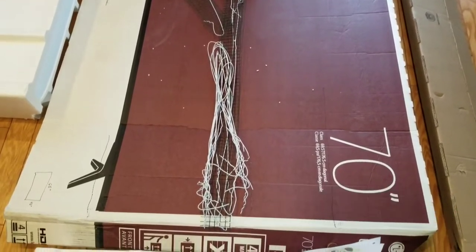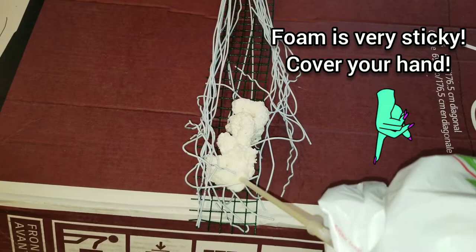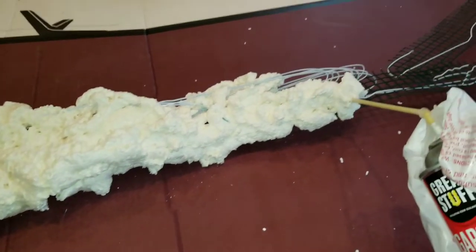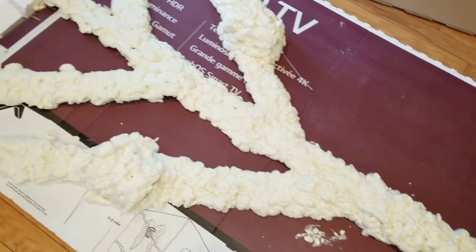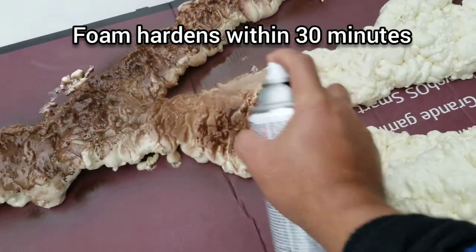After placing the tree on top of a big box of cardboard, spray the foam evenly into the garden mesh and wire hangers. Make sure the nursery pots are also covered with foam spray.